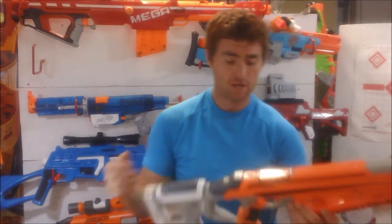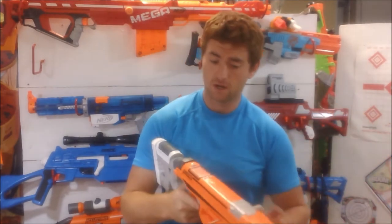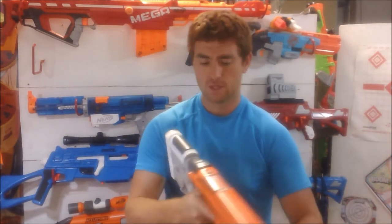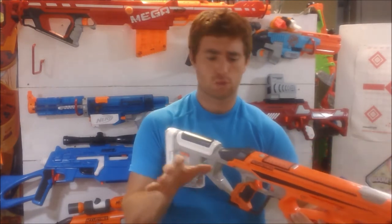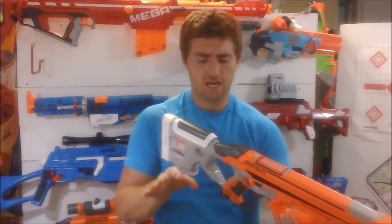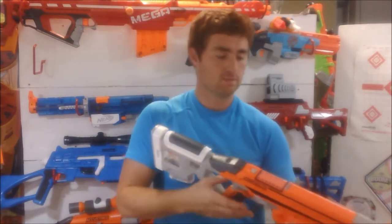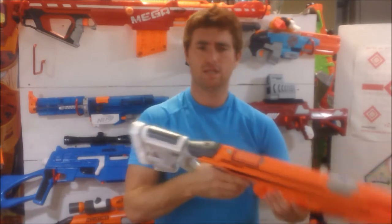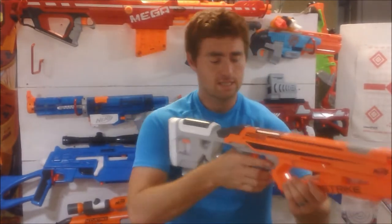Moving on to what I think of the ergonomics — the grip is fantastic. Nerf's done an excellent job with this blaster. The stock is sized for an adult, so I wouldn't recommend this for a smaller kid. If you're a parent watching, this is definitely not for a child. This would be for you to purchase to have fun with your kids, or hey, be a big kid yourself — grab one of these and take on your neighbors, or family and friends at cookouts and whatnot.